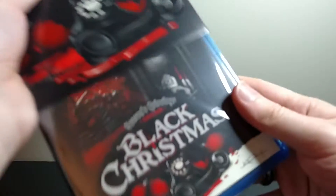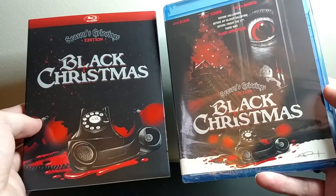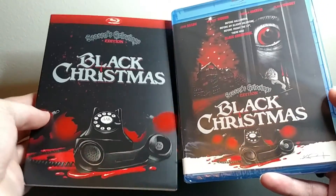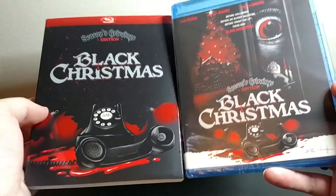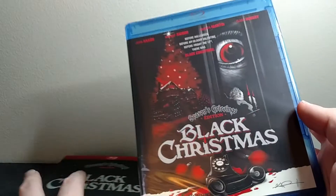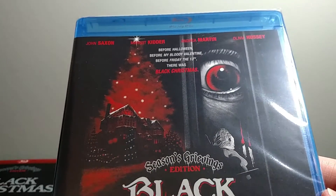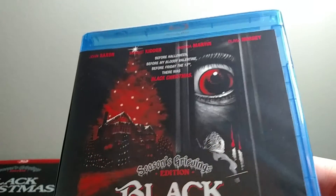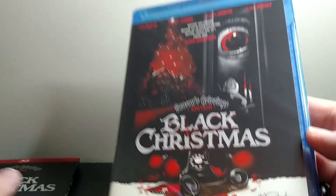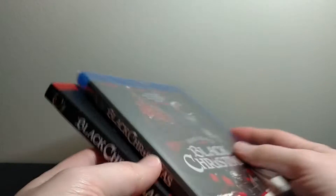So let's pull this out here. This is kind of interesting — the slipcover and the artwork on the case are actually different. This happens much more rarely than you would think. Usually the slipcover looks exactly like the disc art, but this is actually different, so that is awesome. Again, this is the artwork by the art director of Rue Morgue. Before Halloween, before My Bloody Valentine, before Friday the 13th, there was Black Christmas — and that's a pretty accurate tagline. It's really cool new artwork.